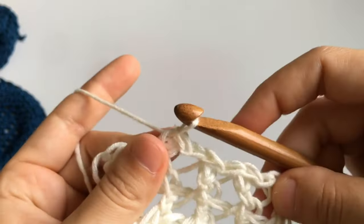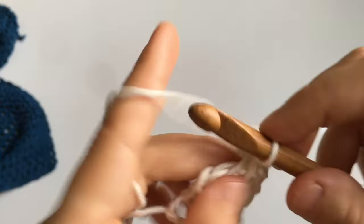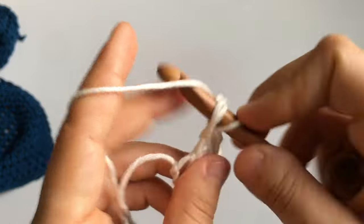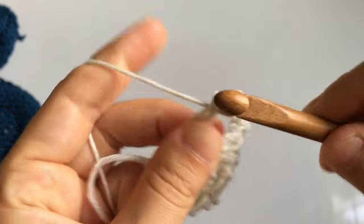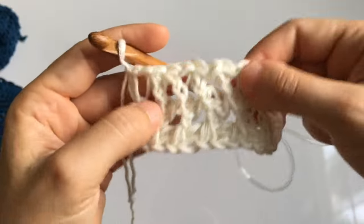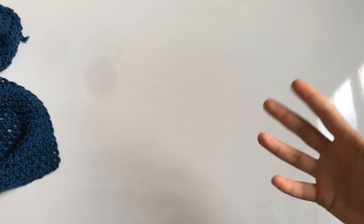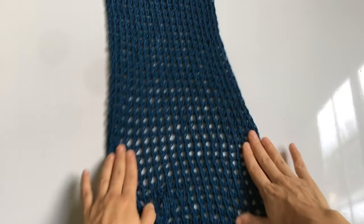Try to create an edge similar to the initial chain — it won't be exact but it's pretty close. At the end, don't forget to cast on into that final stitch of the row and slip stitch there too. Finish off with a chain to make a small knot, cut your yarn, and you're done. Count your number of rows if needed, or just drape the panel and hold both side by side.